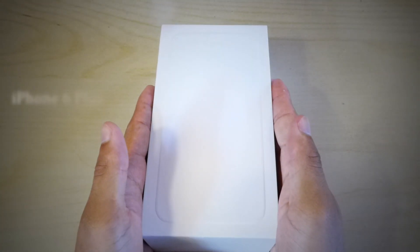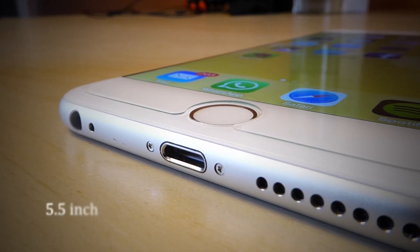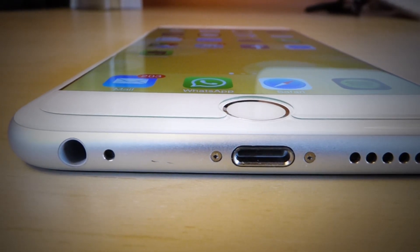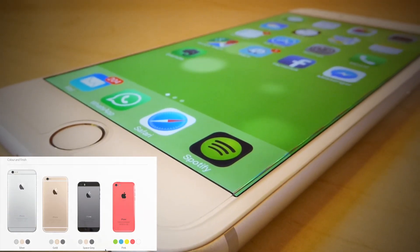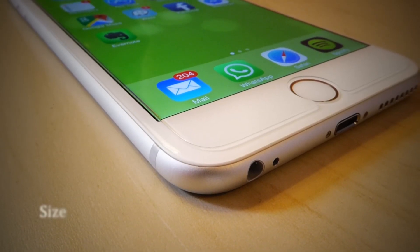Hello guys, it's Ming here featuring the new iPhone 6 Plus. This is the new premium iPhone with a bigger 5.5 inch HD display. One thing you should really know about this phone is that it is really big. We are going to take a look in this video and find out why size does really matter.